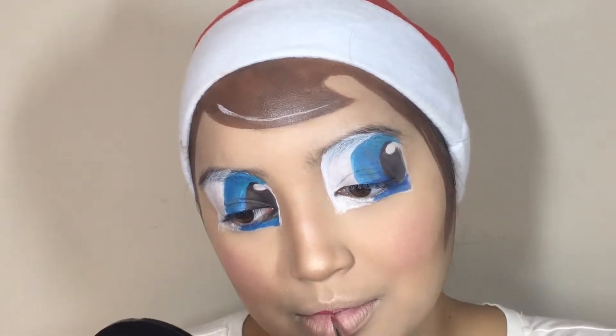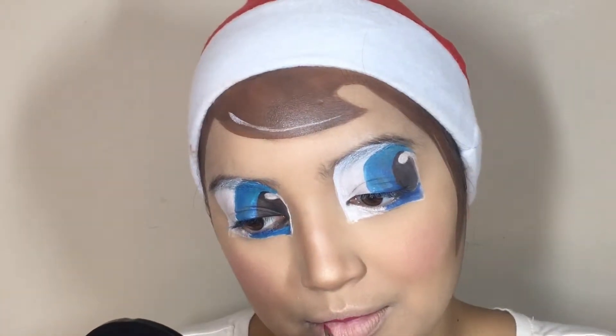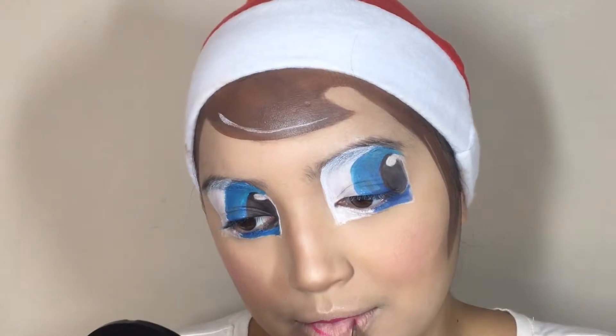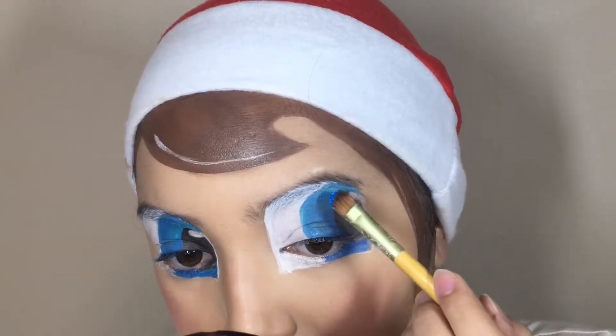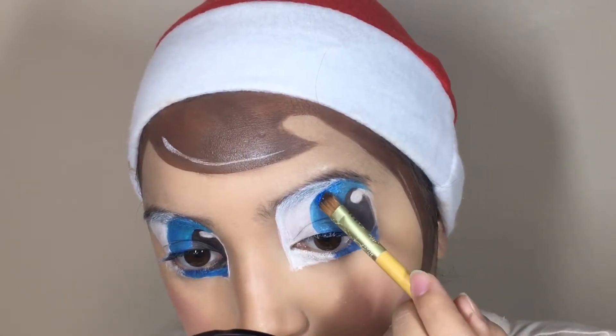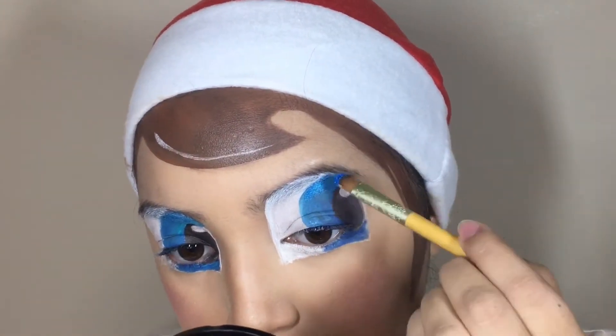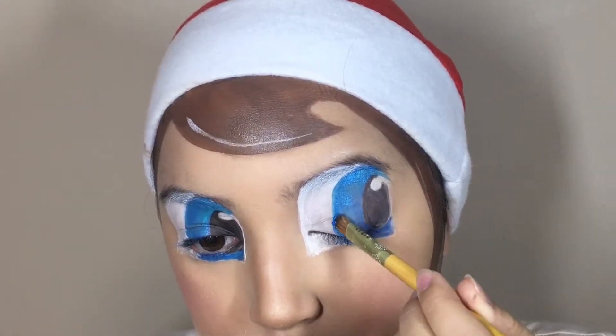Now I'm going to go ahead and create some tiny little elf lips by using some red face paint, and I'm getting all my reference from my actual elf. To make the blue really stand out, I'm using Electric Eel by MAC, which is a pigment — my absolute new favorite way to go. This is the only way I could really separate that blue and black because I felt like it was a little dull.